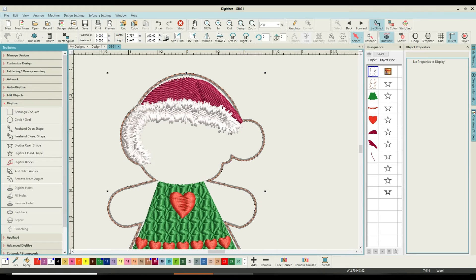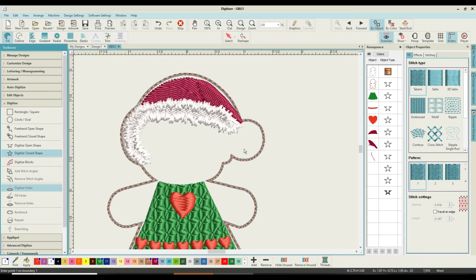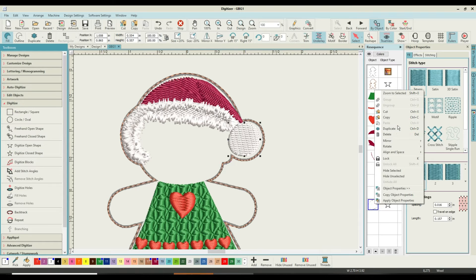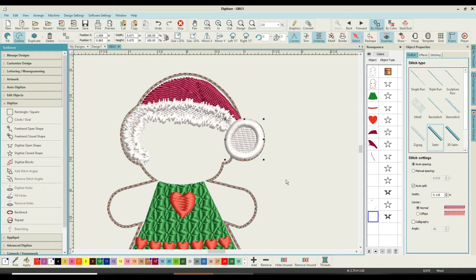The next thing is to do her little bobble at the end of the hat. I'm going to do it as a closed shape — digitize a closed shape as a fill, tatami, in white. I'll start at the top keeping well more than a few millimeters in, because now we know how thick the expanding line is going to be. We want it to be a ball, and it will overlap the fringe of the hat — that's not a problem. Then we pick it up, duplicate it, set it as an outline, tell it satin.